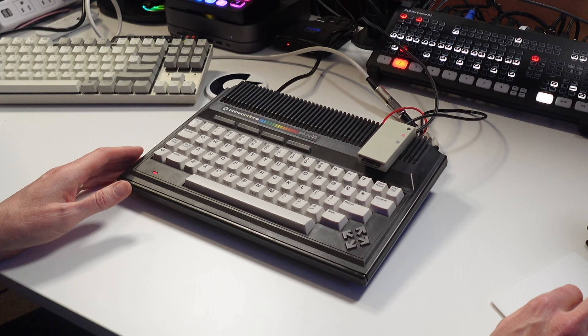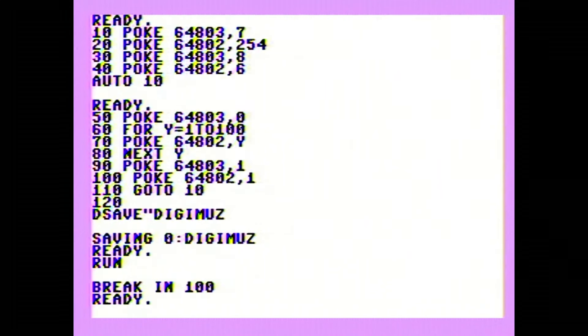Let's run it and see if we get any sound. And we do! That's pretty impressive, and it's definitely an upgrade from the standard sounds you can get out of the TED chip. But that just scratches the surface — let's take a look at some games and demos that utilize the Digi-Muse.